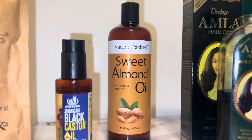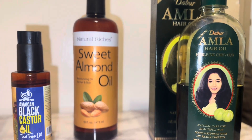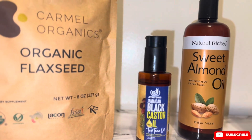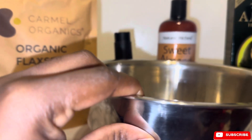These are the things that you're going to need: some essential oils, your flaxseed, and you could either use Dr. Bronner's soap or you could use Dr. Wood's, which is the one I will be using today.